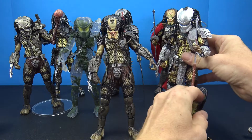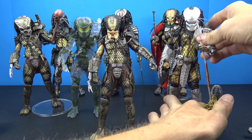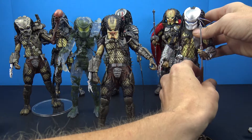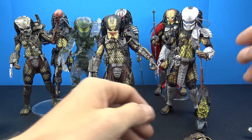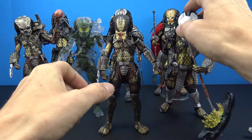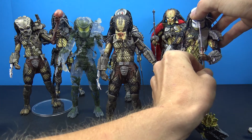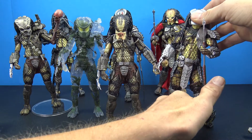These are all the NECA predator figures I have in my collection. I just wanted to put a little video of all of them out together and talk about them because they are very cool figures. I can't wait to see what NECA brings with the new movie. I might even pick up one of the figma versions because it does look great, but then you're getting into that import cost where things are like $120 to $140 — a big difference in price.